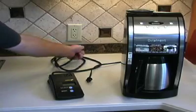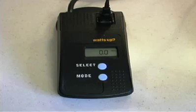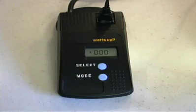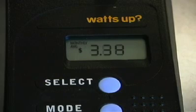First, plug the meter into the outlet. Next, plug the device into the meter and press the mode button three times until a dollar sign appears. Finally, press the select button once to show monthly average cost in dollars and cents.